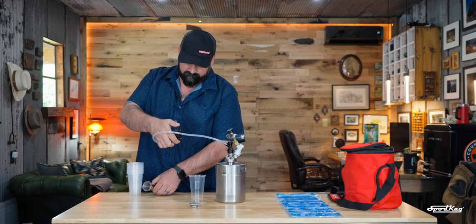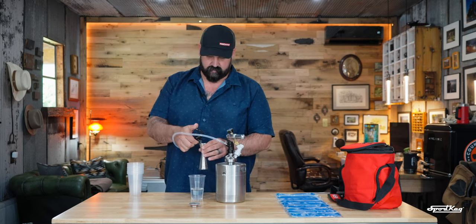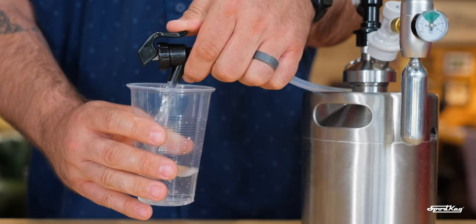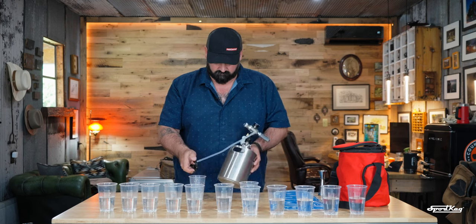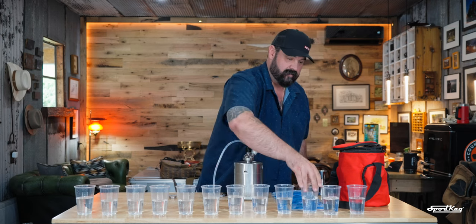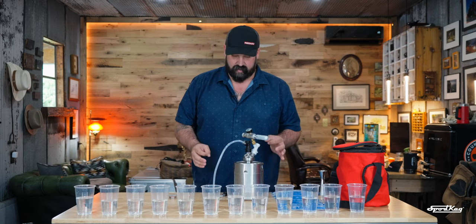Now we're going to do four-ounce drinks like we would for an old-fashioned. So first, we'll do an ounce and a half, ounce and a half, half ounce, half ounce — and we get twelve old-fashions or margaritas with ice. That's pretty good.